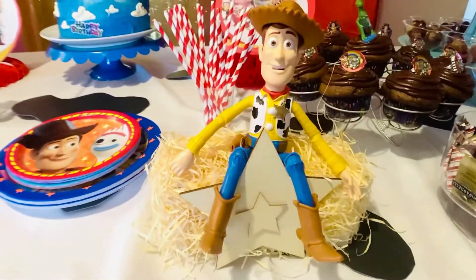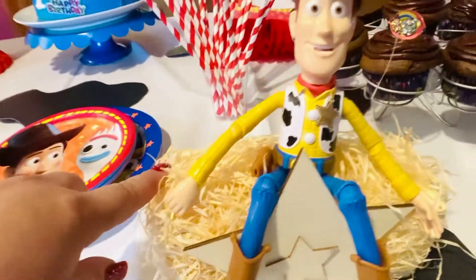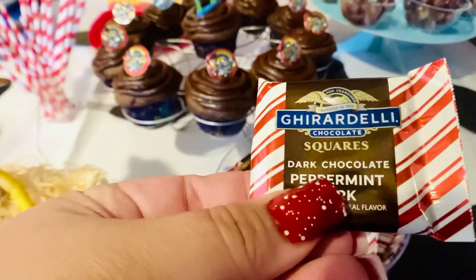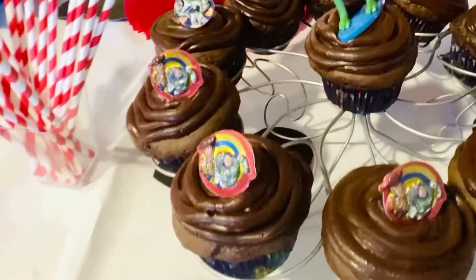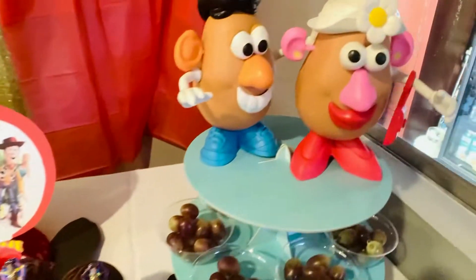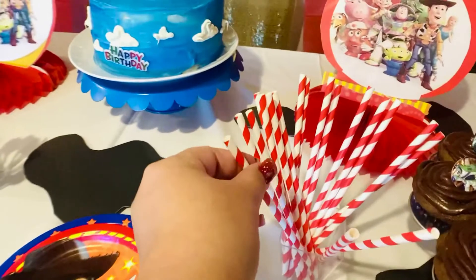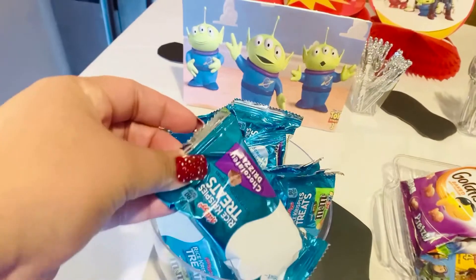I made this box from Dollar Tree items — the star, the wooden plane, and the hay. This I got from Costco. I made the ring cupcake toppers — let me know if you guys want to see how I did it. The blue cupcake tower I bought from Michael's, and the sauce I bought from the Dollar Tree. I already had these rice krispies, and I bought this clear container from the Dollar Tree.